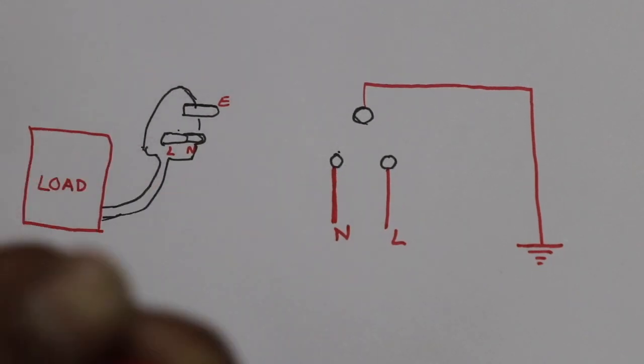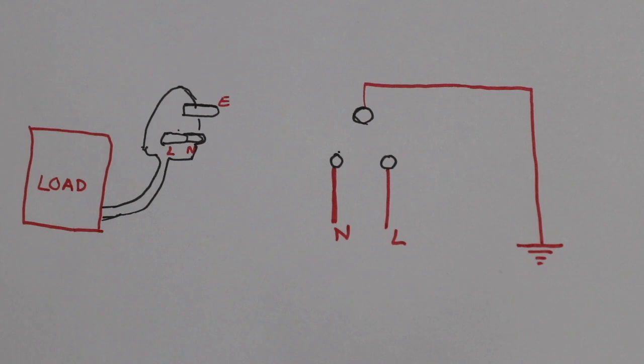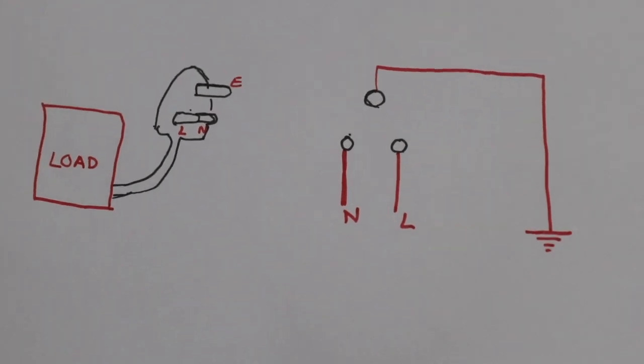When we are connected, we are able to connect with the device. We are able to connect with any leakage. We are able to connect with the ELCB. It has a trip to our device and it has a protection.